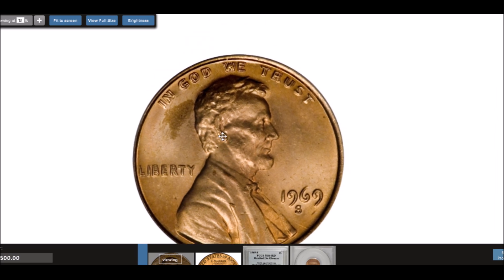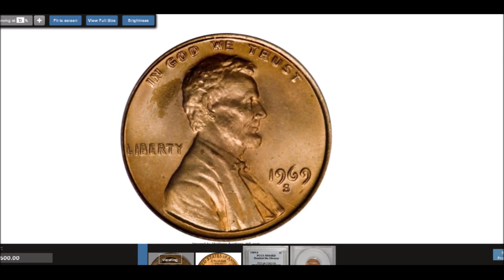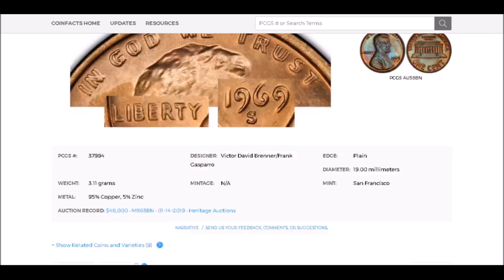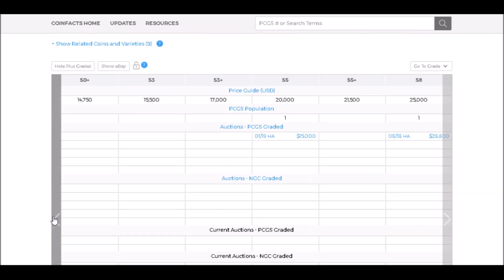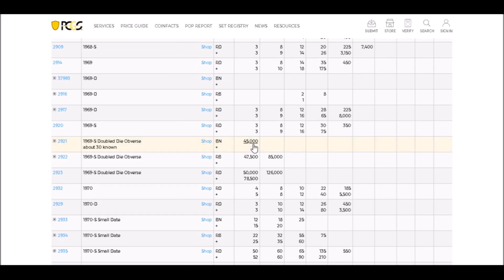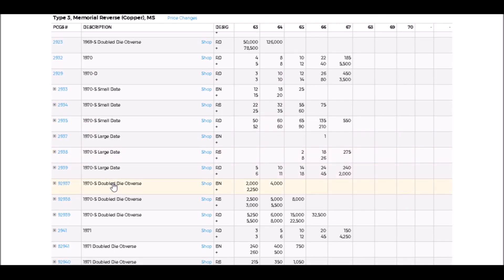It's a fabulous, fantastic double die. If you were to find one of these, they go for huge money. PCGS lists them in XF-45 at around $13,000, and uncirculated examples go for about $45,000 to $126,000 — a very, very valuable double die.